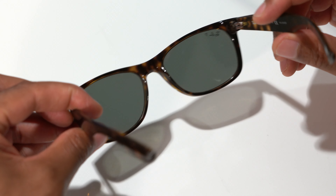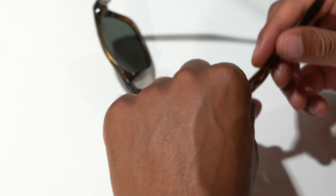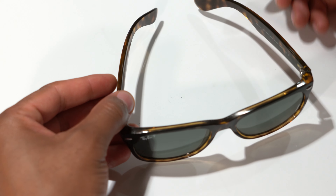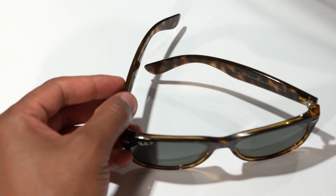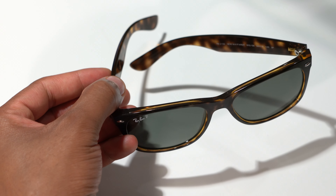This is what they look like from the inside — pretty cool — and back on the outside, also pretty cool. So this is the new Wayfarer sunglasses in gloss tortoise. Hope this was helpful, thanks a lot for watching.